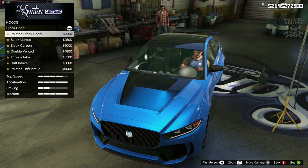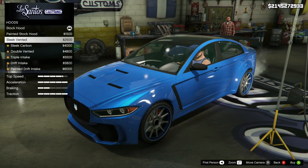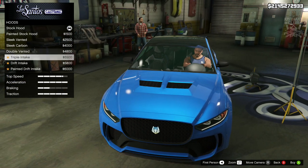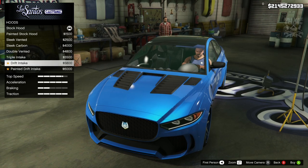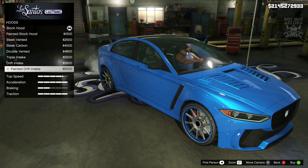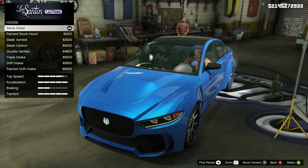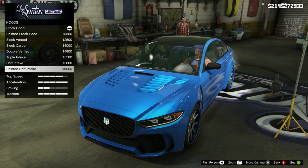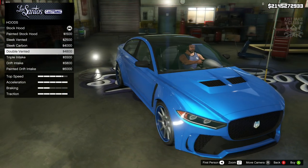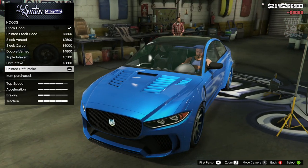Moving on to the hood — not a massive change for the first option, but then we do actually get our first real visual change of this vehicle which is nice. The double vented actually looks quite cool. Triple intake not as good. The drift intake looks insane — not sure how I feel about that one. The painted drift intake actually looks a lot better in my opinion, that looks pretty sweet. My favourites were the painted drift intake and the double vented — I'm going to go with the painted drift intake, it looks fucking nuts.